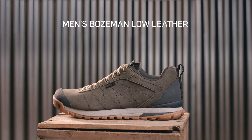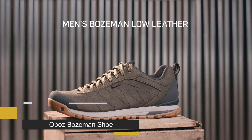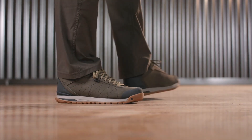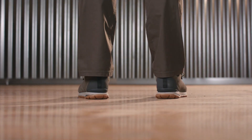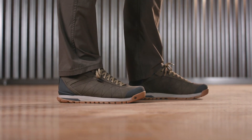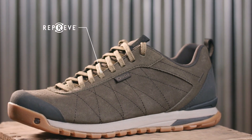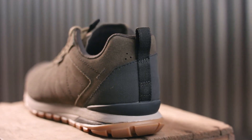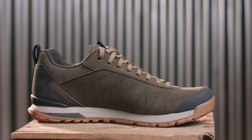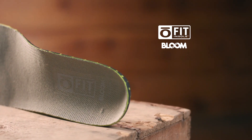Designed for that classic mountain town look, the Men's Bozeman Low Leather provides all-day comfort and style. Built with recycled materials and a waterproof suede upper, this is the pair you'll be reaching for all season long. This medium-volume fitting low is narrow in the heel to eliminate slippage, which reduces the chance for blisters. A wider forefoot and toe box provide ample room for your toes.